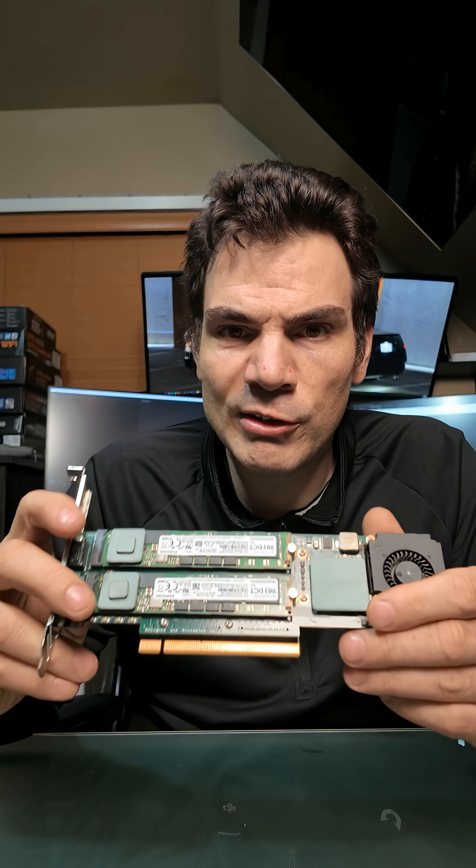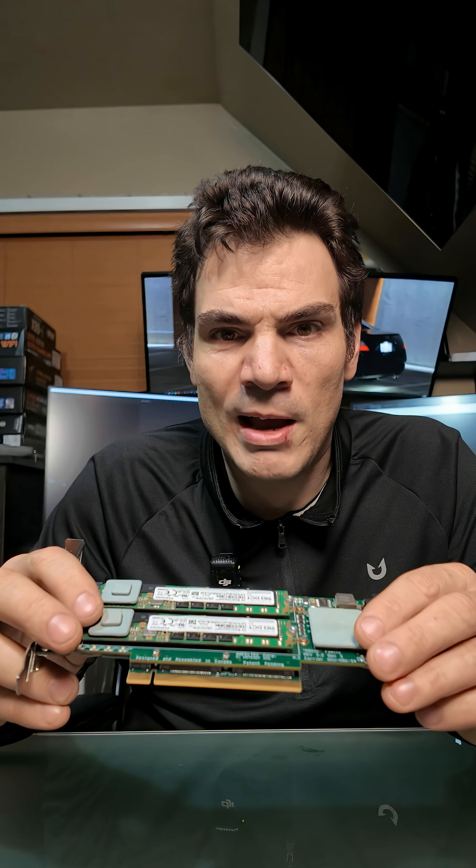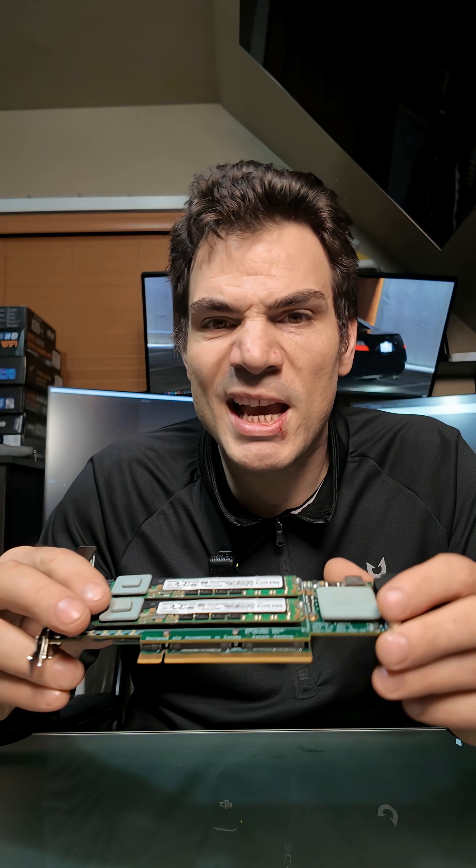When I received it, part of the reason I bought this computer was I paid $600 for the computer and it had four 2-terabyte Samsung enterprise grade NVMe SSDs.